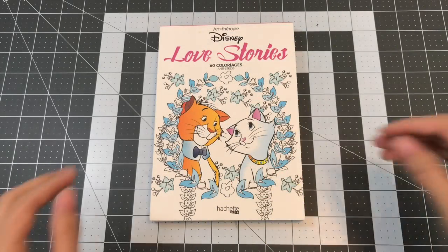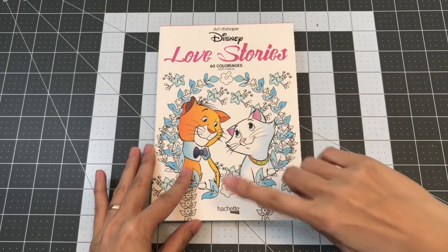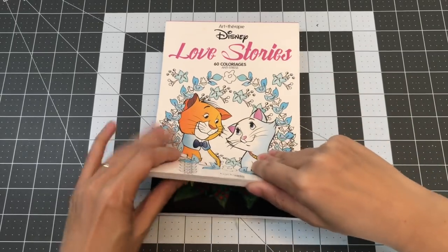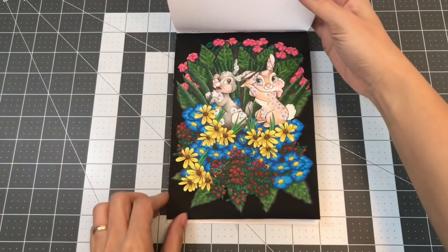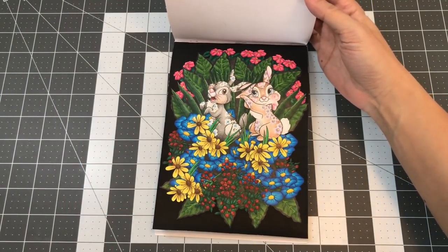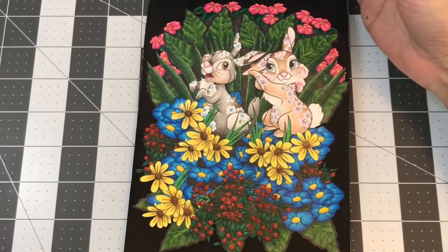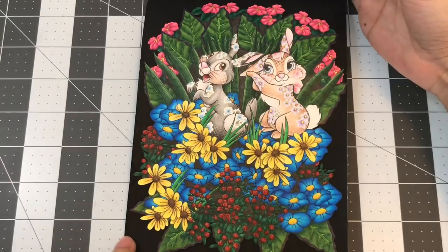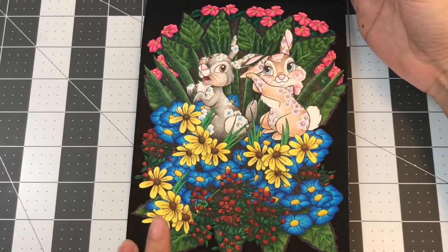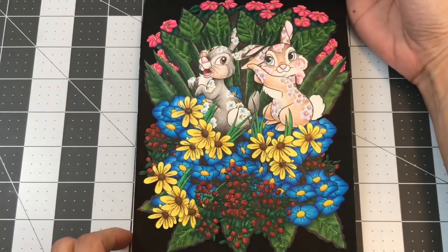The first page I want to show you is from the Disney Love Stories coloring book by Hatchet Heroes, and it is the page with Thumper and Miss Bunny. I'll go ahead and zoom you in. I used the Leisure Art double-ended markers as a base and then came over on top with the Spira Farben colored pencils.